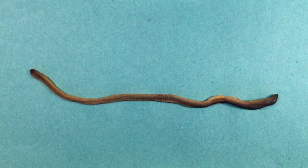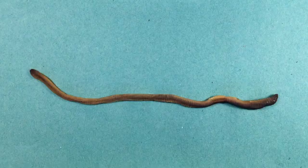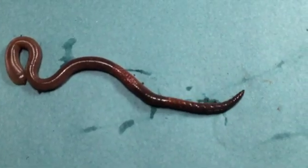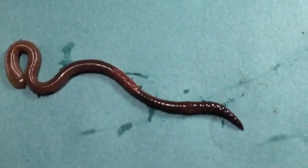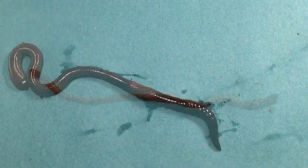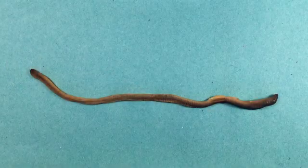First let's orientate this specimen. We want to know where we're cutting when we start dissecting — what's lying underneath our knife. With live specimens it's quite obvious which the head end is, as the worm will be moving forwards leading with its head and feeling its environment. But obviously we can't go by movements with a preserved specimen.